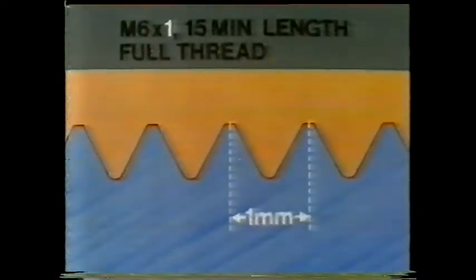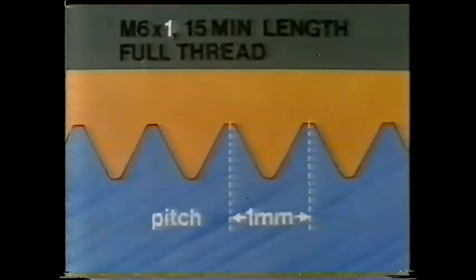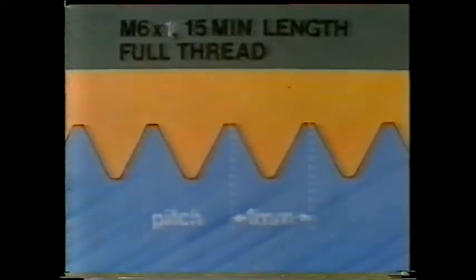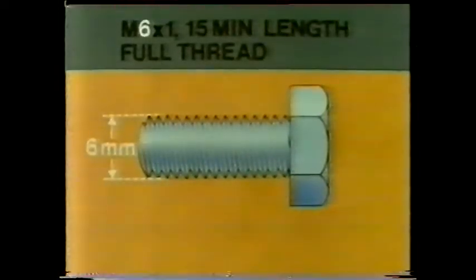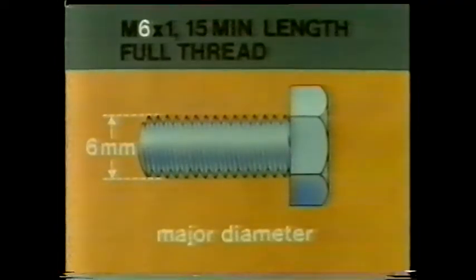What does the 1 refer to? It's the distance between corresponding points on the thread — this is called the pitch, and it tells you how coarse or fine the thread is. And what does the 6 measure? It tells you this diameter; the strength of the screw depends on this, and it's called the major diameter.